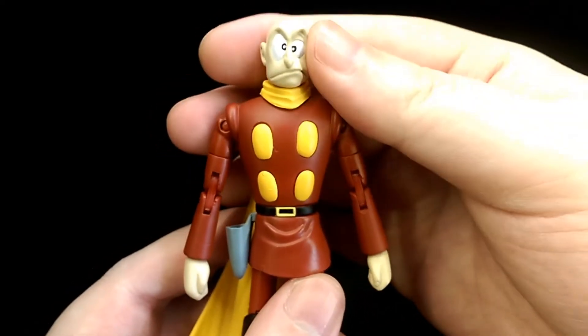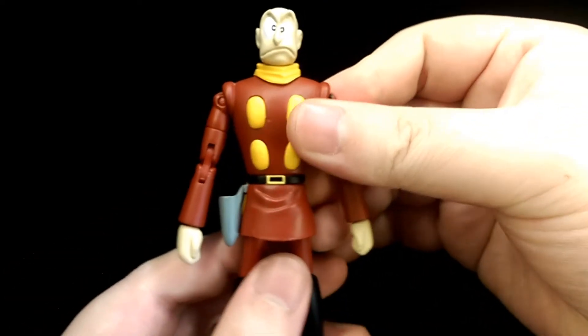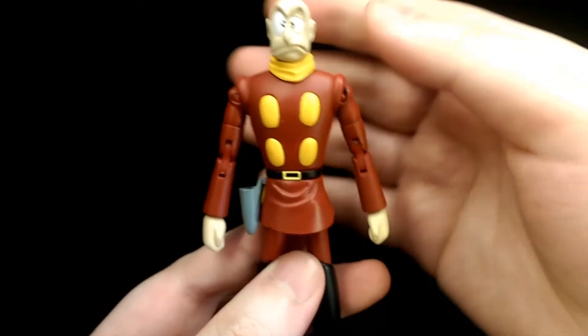I'm not going to go over 007's articulation just because it's the exact same as 004, so expect the same range of articulation.